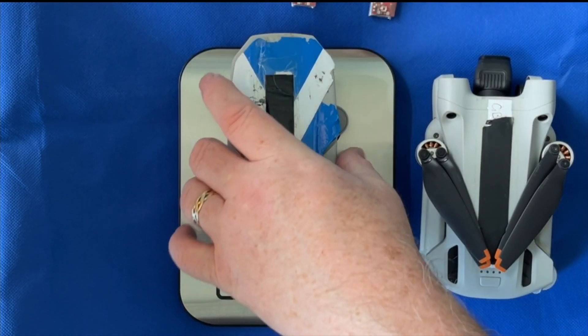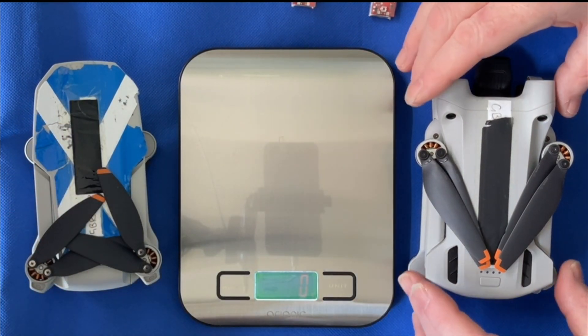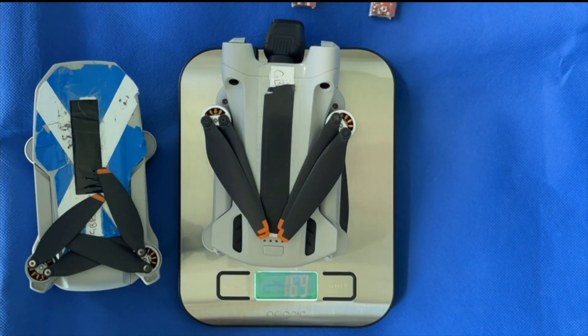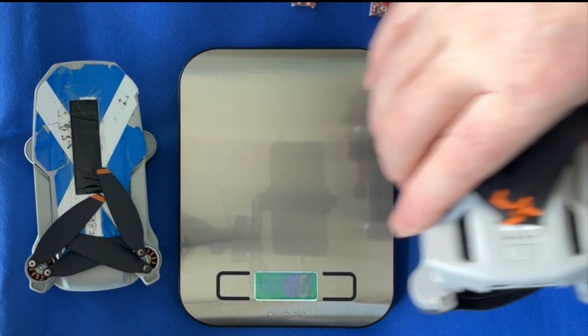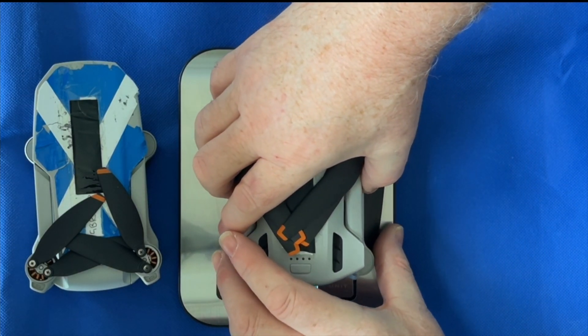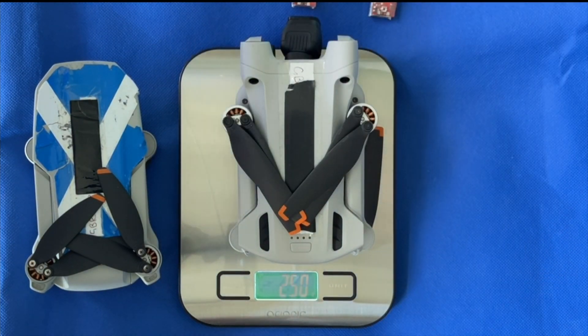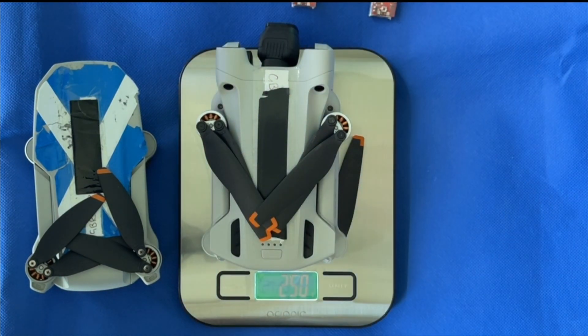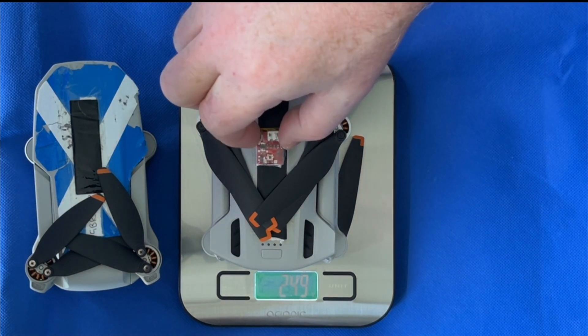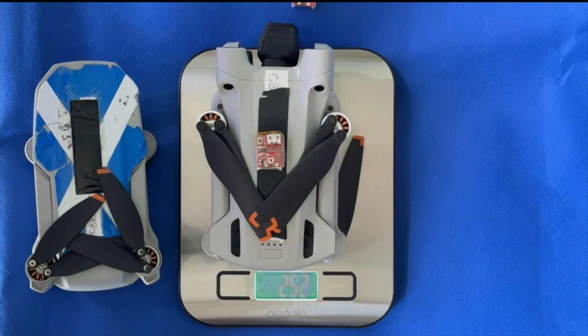So let's try the DJI Mini 3 Pro now. With the battery in, the drone weighs 249 grams. So straight away it's going to tell you that if I add a Cree strobe, it is going to take you over the weight.